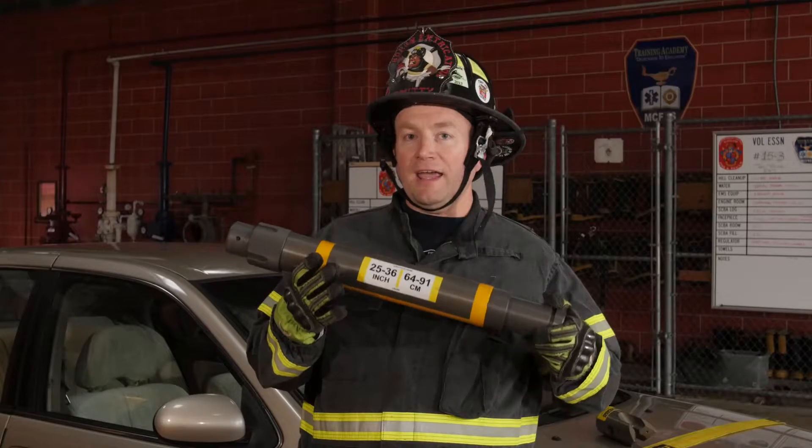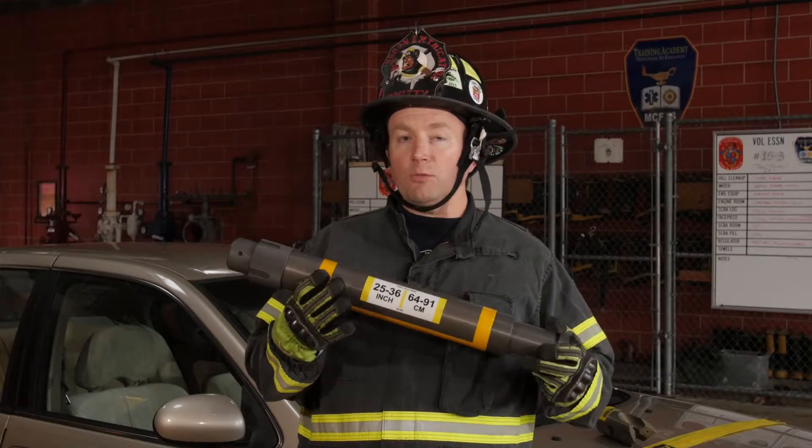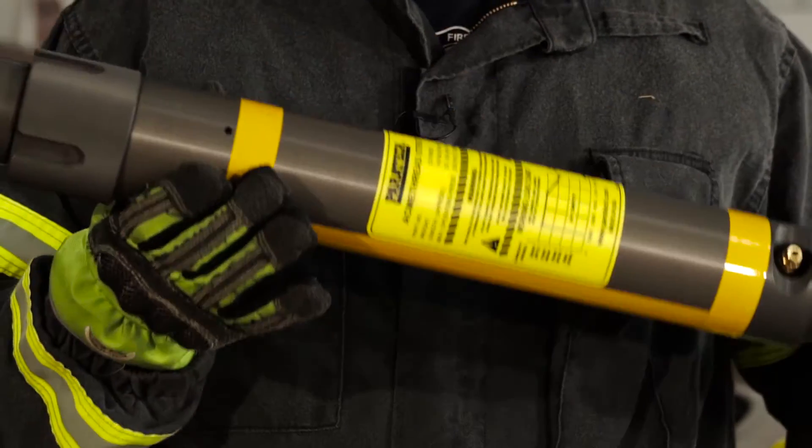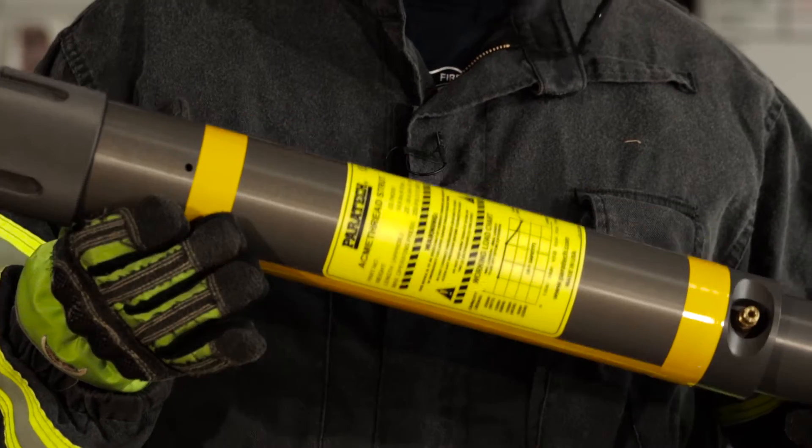Now keep in mind we can add up to three feet of extension onto the strut. When we do that, we need to flip the strut over and take a look at the yellow label. This label gives us our working load limit.